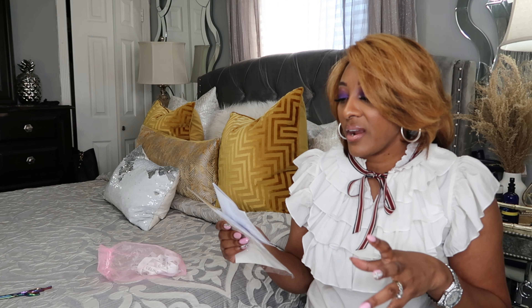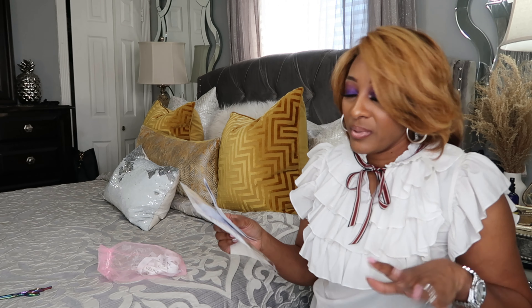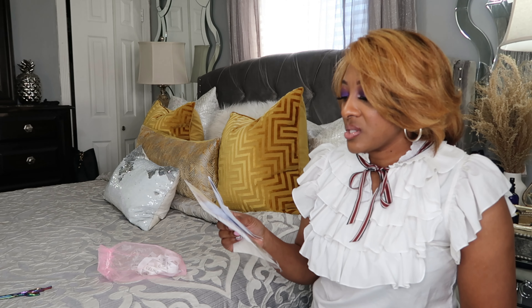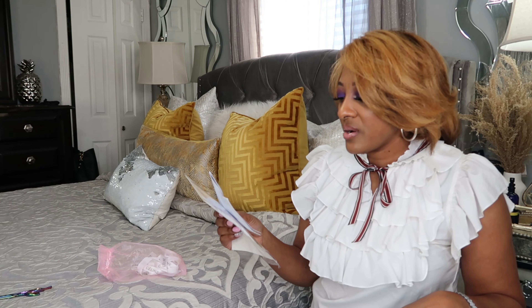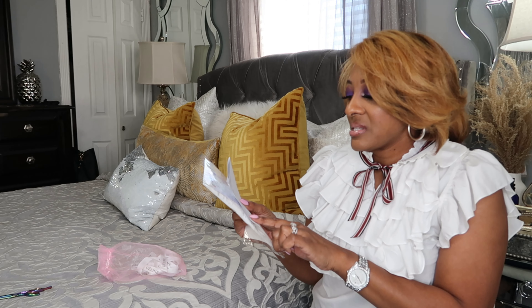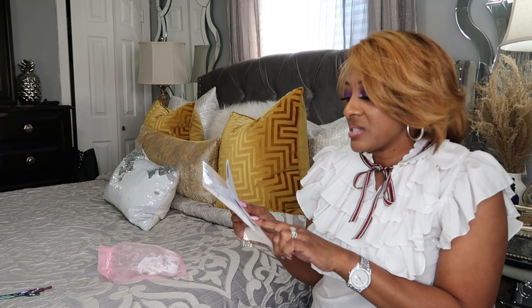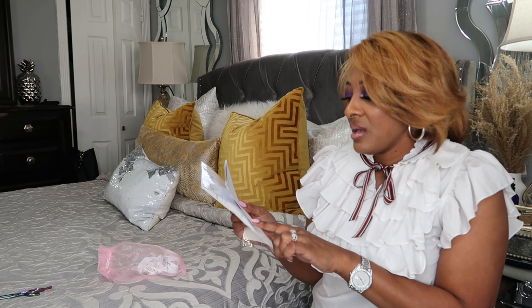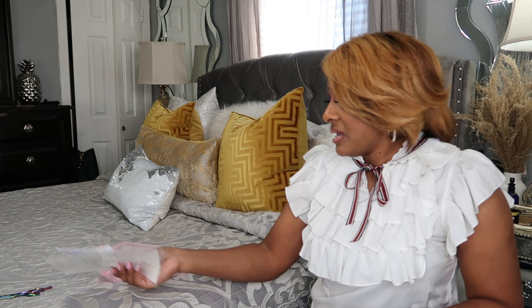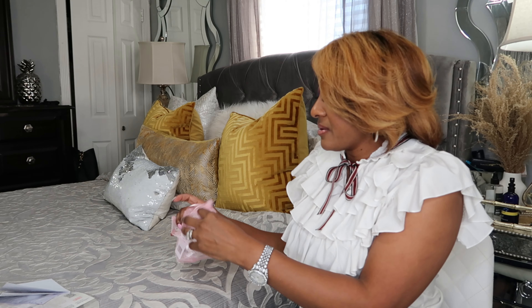It says that the dark colors of the material are sensitive and may slightly release, especially in a wet environment. So if your bag gets wet, you have to be really careful, especially if you have on something white — it might bleed onto the garments. You don't want that color transfer. And with time, slight fraying may be visible on the surface of the bag. It also tells you how to clean your bag.